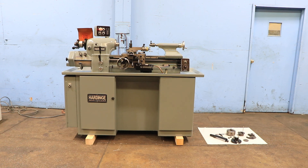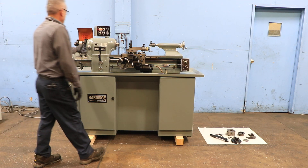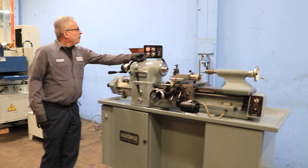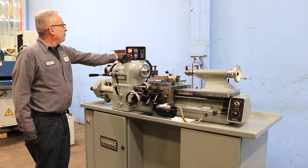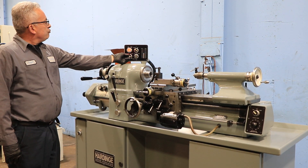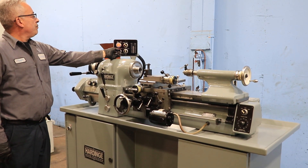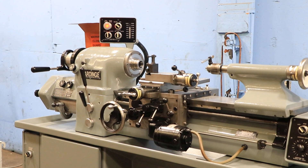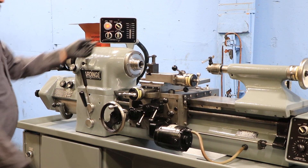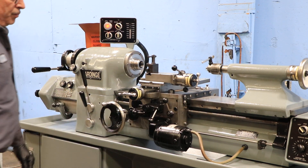The machine has a built-in 5C collet closer with a Hardinge threaded nose spindle. It has variable speed up to 3,000 RPM. You have 11-inch swing by 18-inch centers. You have an inch and metric gearbox, so you can do threading both inch and metric without having to change gears.